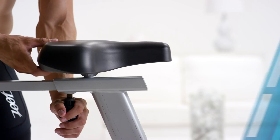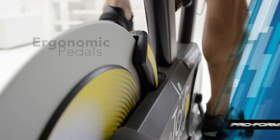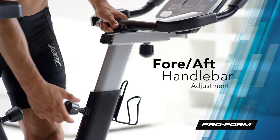Adjust your seat both horizontally and vertically to give you the perfect fit, and never lose your footing. Step into the extra-wide ergonomic foot pedals with adjustable straps. Even the handlebars are adjustable, so your cycling experience is fully customized to you.